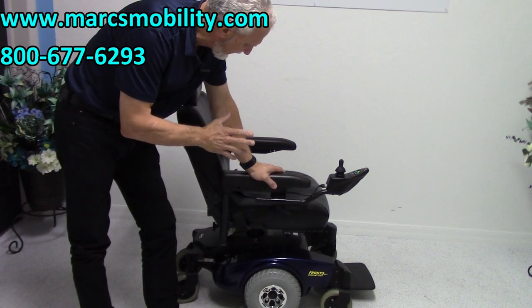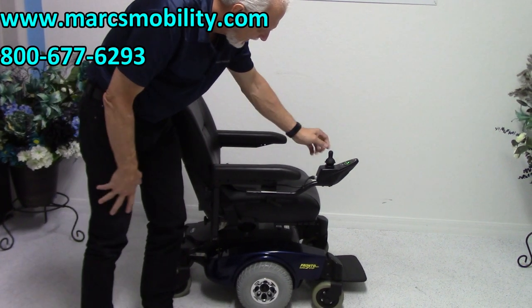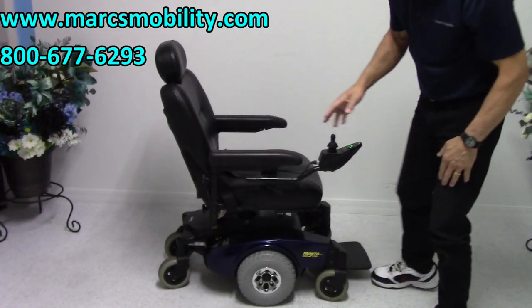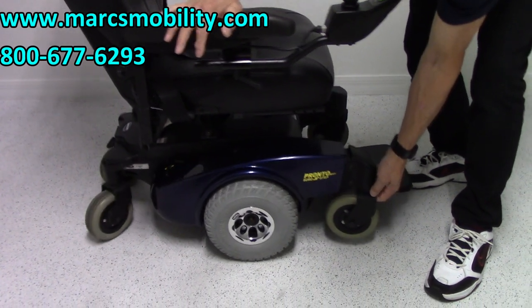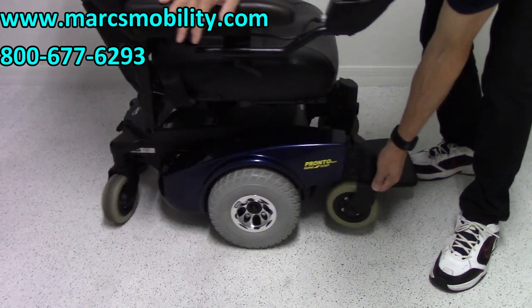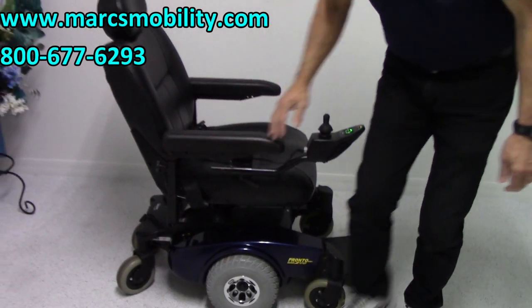This is a Pronto M51. It was used for a few months. Tires are still in new condition — it's six wheels, great suspension. This is one of the few chairs where you can see the front wheel raise straight up in the air. I'm about three inches off the ground right now; you can see the suspension at work right there. Very nice suspension.